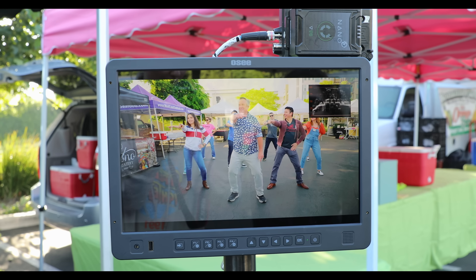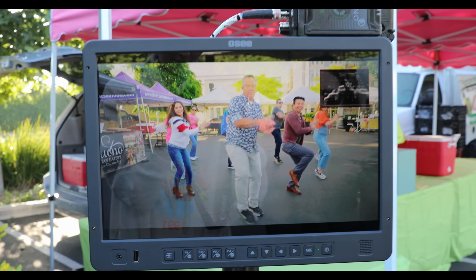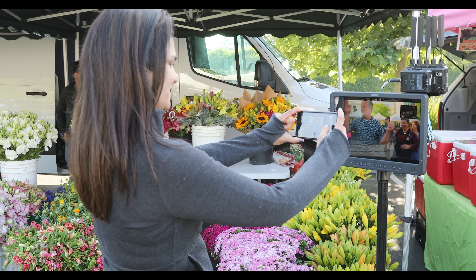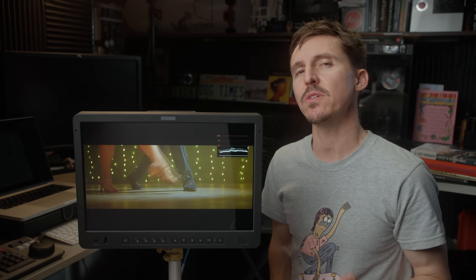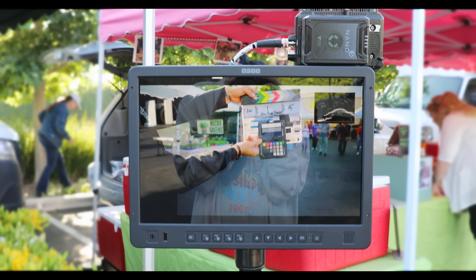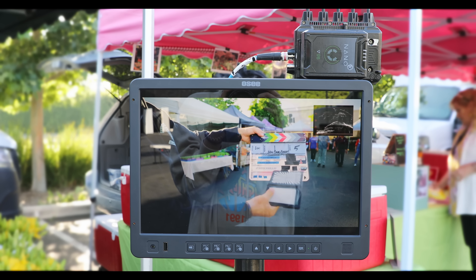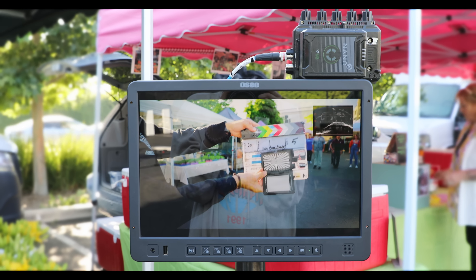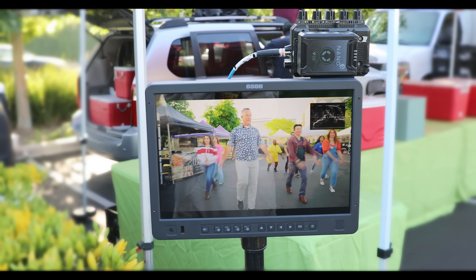But the fact that it is full 10-bit HDR and 1000 nits of brightness means it has a really vibrant, super bright, crystal clear image with an impressive contrast ratio of 1450 to 1. I was using it without the sun hood out in the bright noonday sun deep in the valley of Santa Clarita, California, and the Megamon looked awesome. Having that 10-bit HDR display as your client monitor is superb.